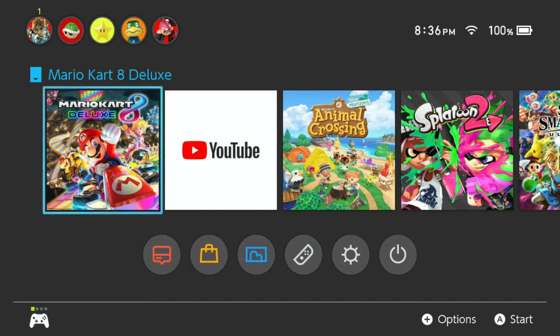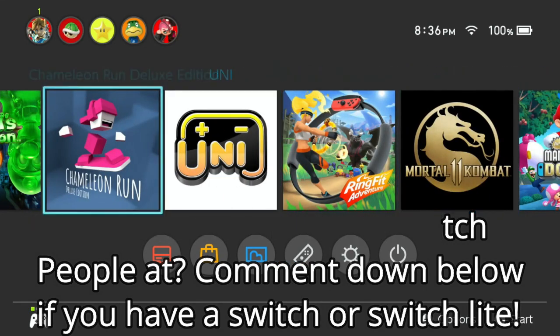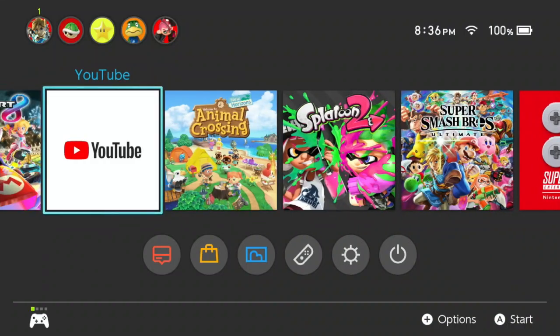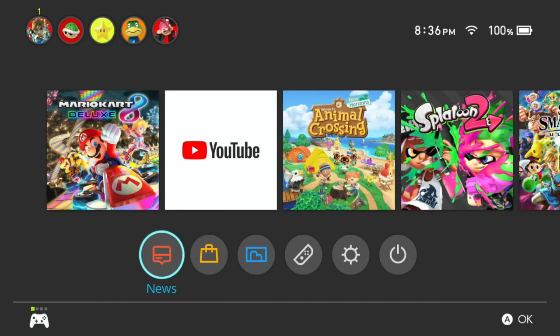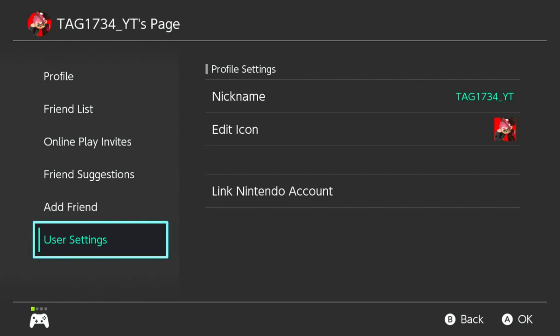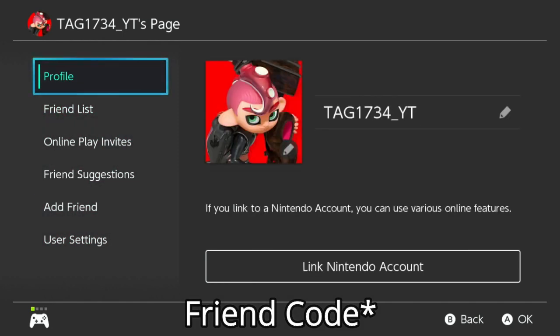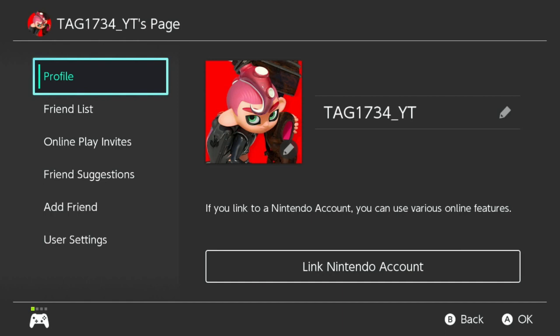I might do some collabs with other people — for example, collabs on Smash Bros, and probably Luigi's Mansion 3. I'm also probably gonna do some collabs on Mario Kart and Splatoon 2 — really fun games. If you have a Nintendo Switch, I will put my friend code in the description. I have to link a Nintendo account first, but I will put a link in the description.